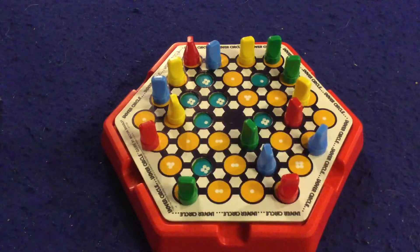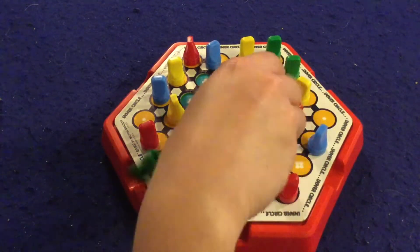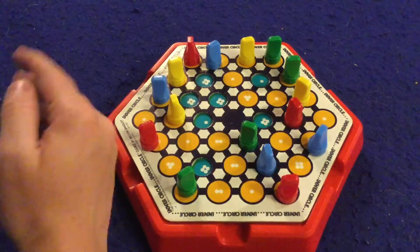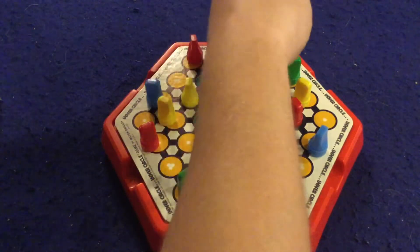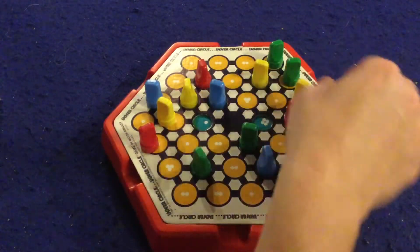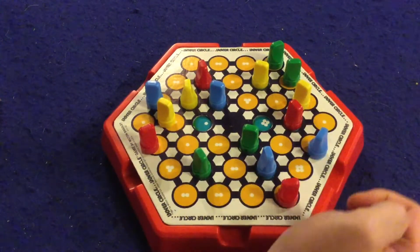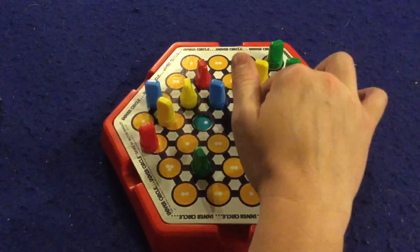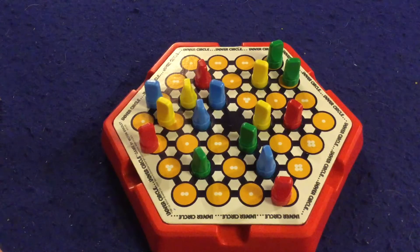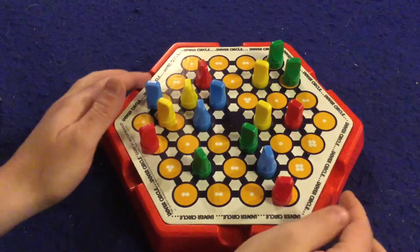Once a piece lands in an inner circle it's locked into place — it's going to survive until the next round and you can't move that piece anymore. Your goal is just to get your other pieces into the circle. There's also a black space in the middle — if you land on it you can move one, two, three, or four spaces, so most of the time if you can get to the middle it's going to help you get an inner circle spot the next round.